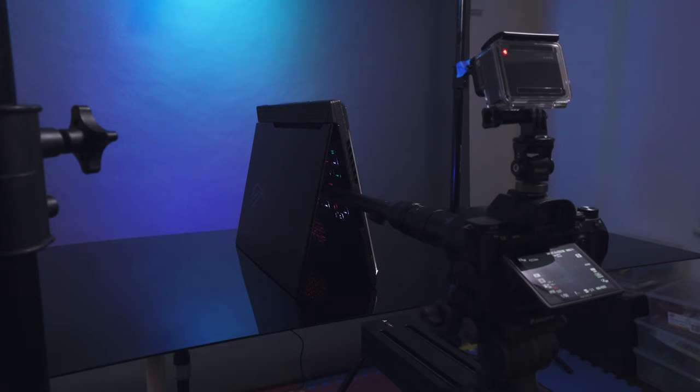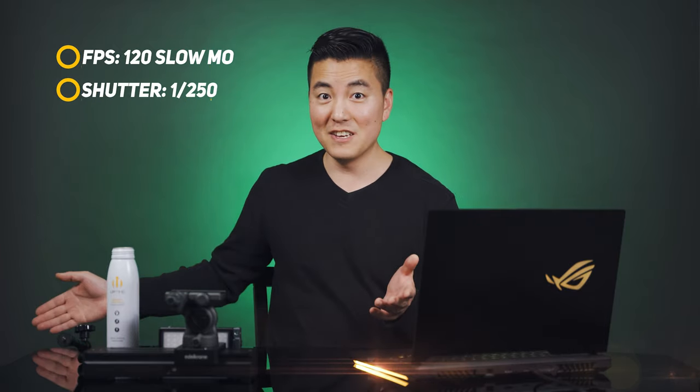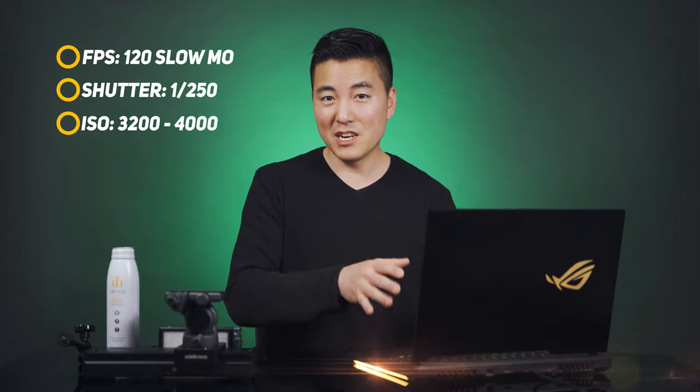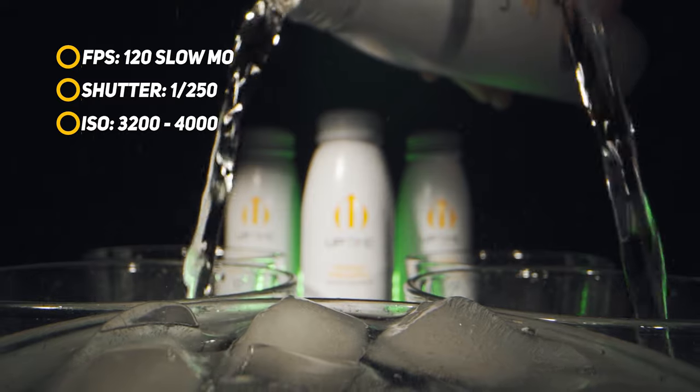The biggest challenge with this lens is that the widest aperture is f14. Even a little cloud coverage will darken the scene dramatically in broad daylight, so you can imagine how much light you need. On top of that, I wanted to shoot everything at 120 frames per second, which meant my shutter had to be 1/250, making everything even darker. Luckily I had the Sony a7 III — my ISO was between 3200 and 4000, and even at 120fps at 1080p the image was fairly clean.